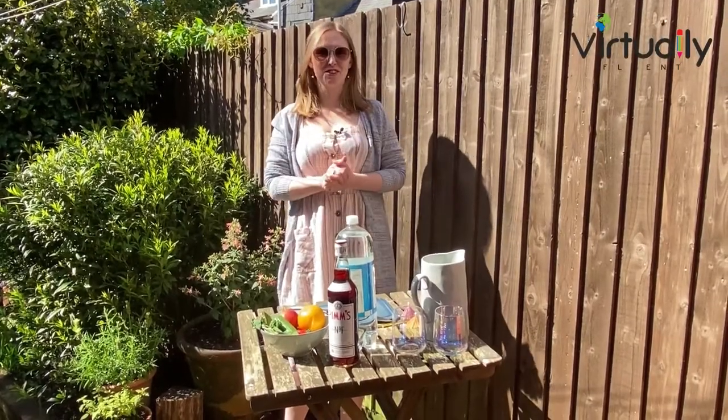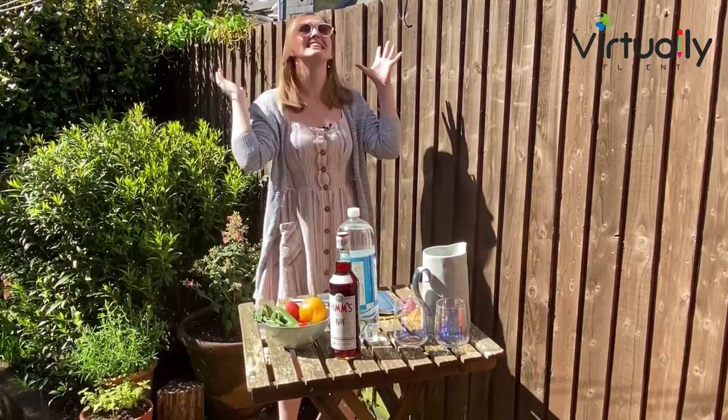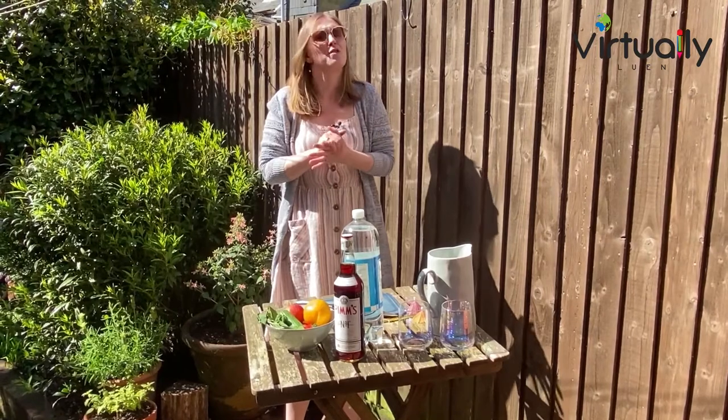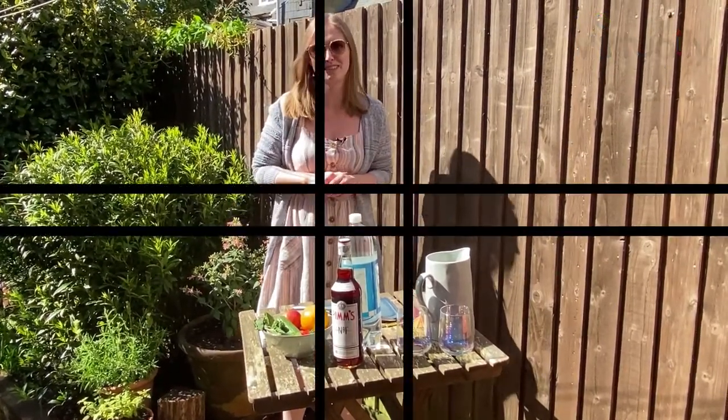Hello everyone, it's Hannah here from Virtually Fluent. We are just coming into the summer months at the moment. It is gorgeous weather and what better way to celebrate than to have one of my all-time favourite British summer drinks, which is a Pimm's.